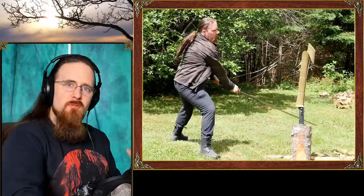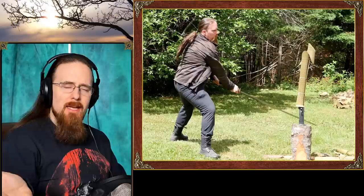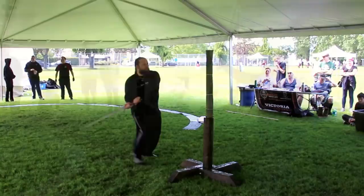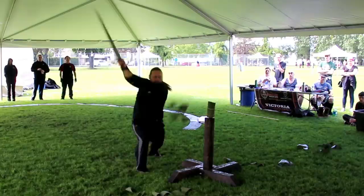Like so many other skills, cutting with a sword looks deceptively easy from the outside. A lot of people who have never done it try it out for the first time and always afterwards say, 'Wow, this was way harder than I thought' — even when it comes to just cutting water bottles. And somebody who is really skilled at it makes it look effortless. So just for comparison, let's look at some where things don't go so well to put things into perspective.